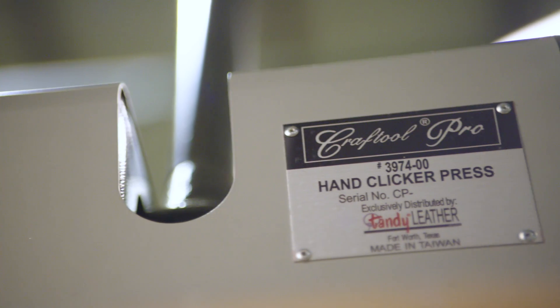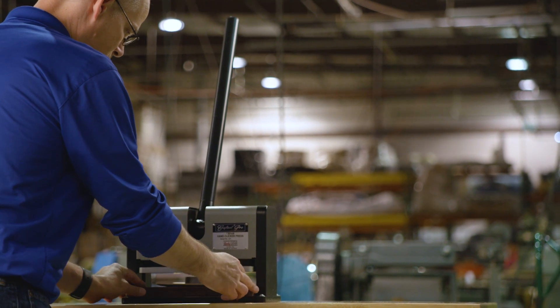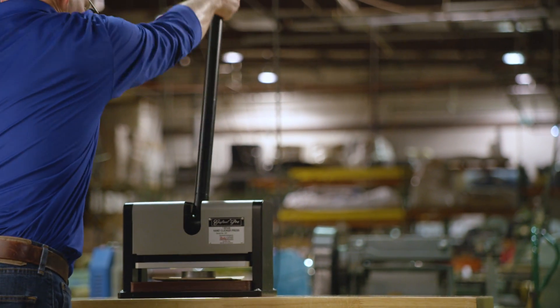The Craftool Pro Hand Clicker Press is a hand-operated machine that turns leather into shapes with one pull of the handle, saving time and energy.